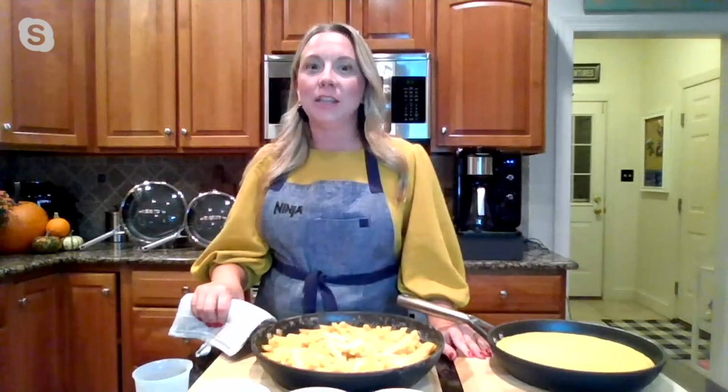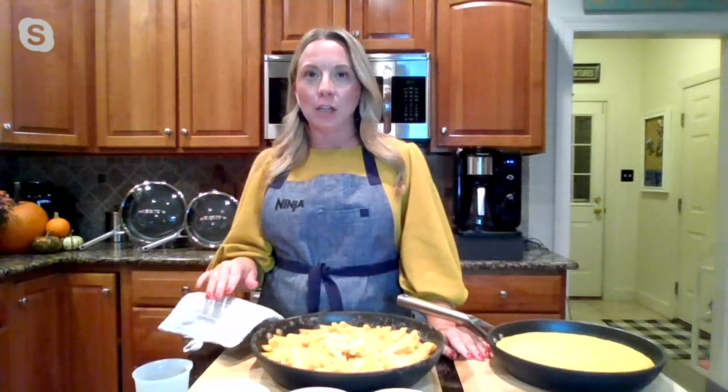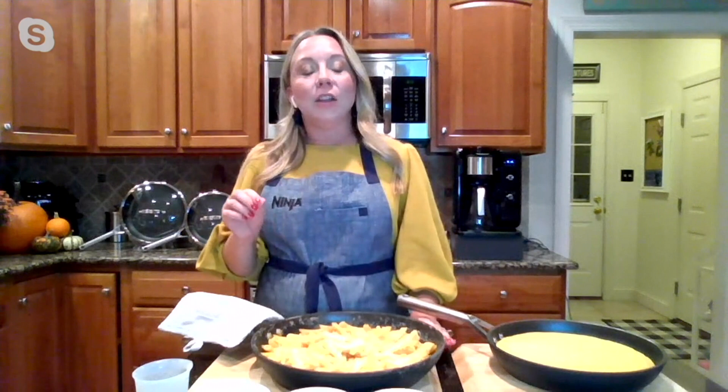This set of two skillets is not to be missed. It's so good to see you. These are sturdy and durable — our Ninja Foodi never stick technology here at work. They resist chipping, sticking, scratching, and flaking. We have the Ninja commitment to excellence, the Ninja quality that we know and love.